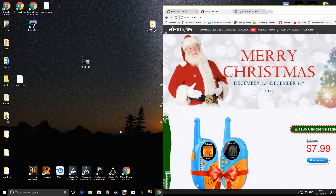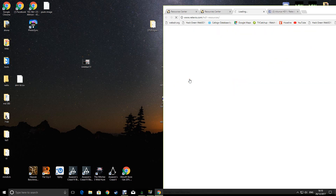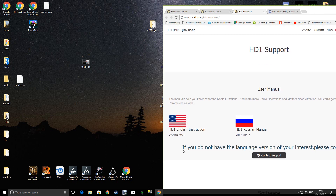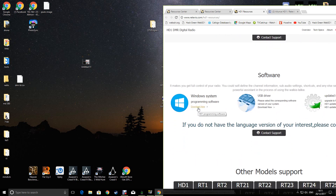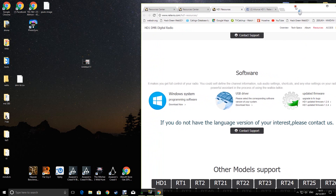First thing you need to do is get hold of the software to program it all up. Head over to Retavis.com, hover over support, click on resources, and then choose the model of radio HD1. You might want to download the manual, download the PC software, USB driver, and the latest firmware. 1.34 is the latest firmware, so download all three of them.